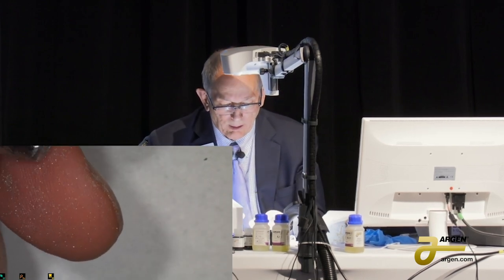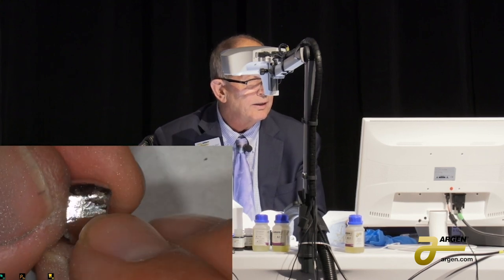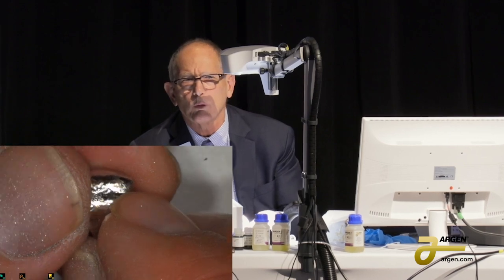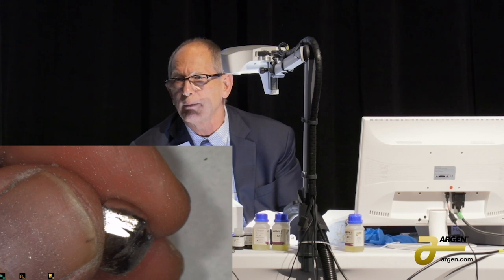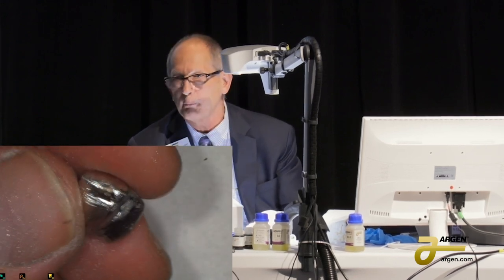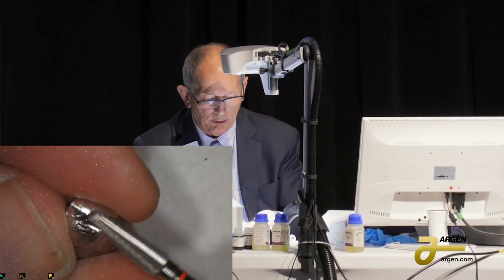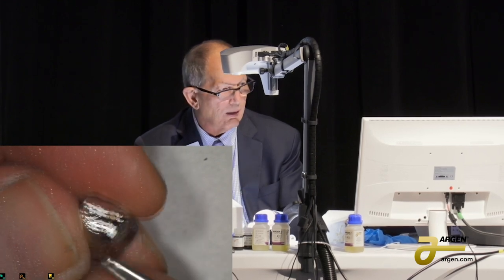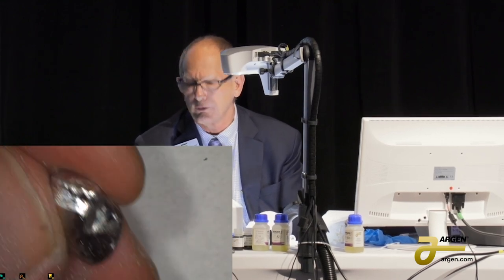Now look — see that little pit right here at the end of my fingernail? That's from where one of the supports was. If you get one of these on an SLM coping that comes back, it looks like porosity — but it's not porosity. It's only where the support was. All you do is finish it down. See? It's gone. Just finish it down — it's all virgin metal.